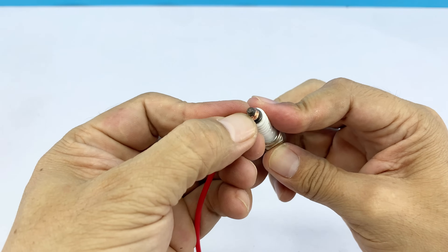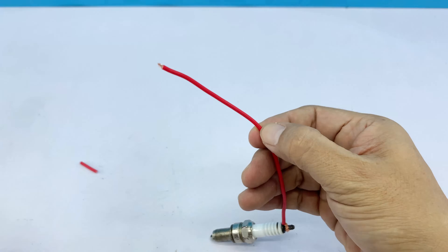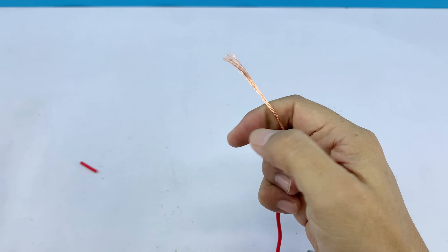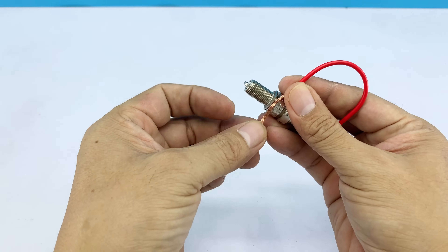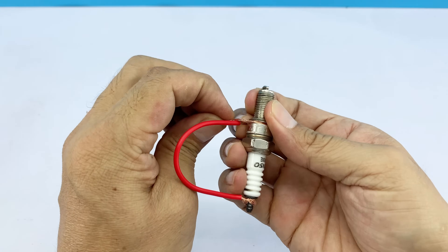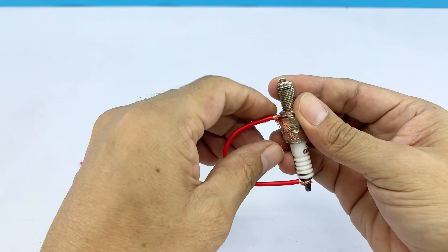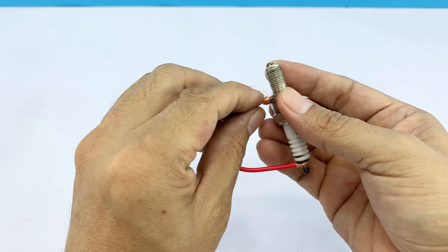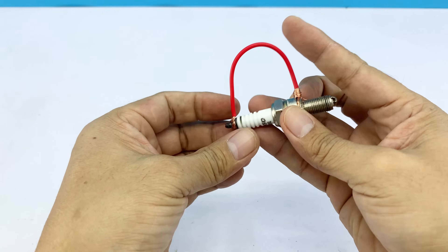Does anyone remember the short circuit method? It's one of the simplest and oldest electrical techniques, creating a direct path for electricity between two points, bypassing resistance or other components. Historically, it was used in early experiments to test circuits quickly and safely, helping engineers understand how current flows and how energy can be directed. Today, it's perfect for temporary connections, testing, or homemade projects like our welding machine. Connecting one wire to the spark plug's terminal and the other to its body lets current flow in a controlled way, powering the arc for welding.